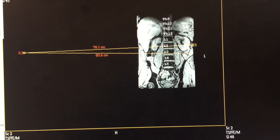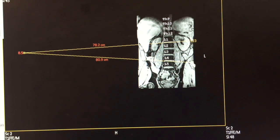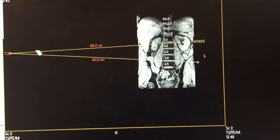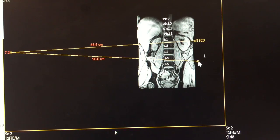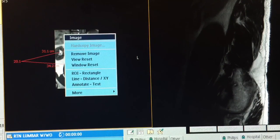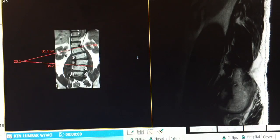Here's my measurement — approximately 8.5 degrees, which is less than 11. So I won't need to run my coronal T1 in this case. I can extend it even further for more accuracy, but at this point it's clear I don't need to run my coronal.